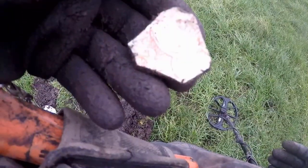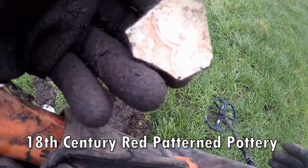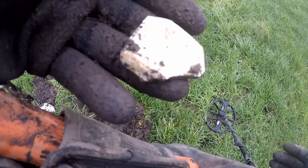Victorian pottery, red glaze, between 1837 to the 19th century. Late 19th. I think it's some sort of pot, some sort of saucer maybe, or a cup. I'm not quite sure.